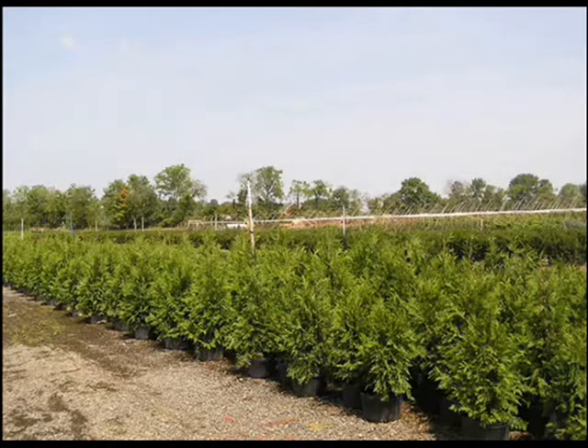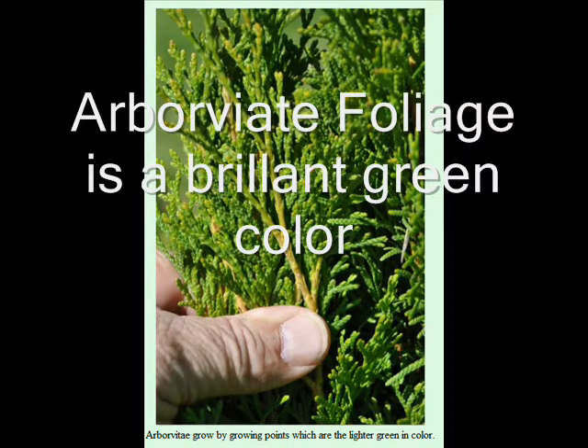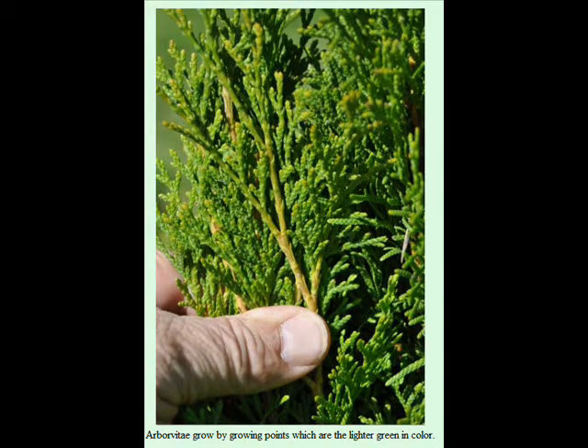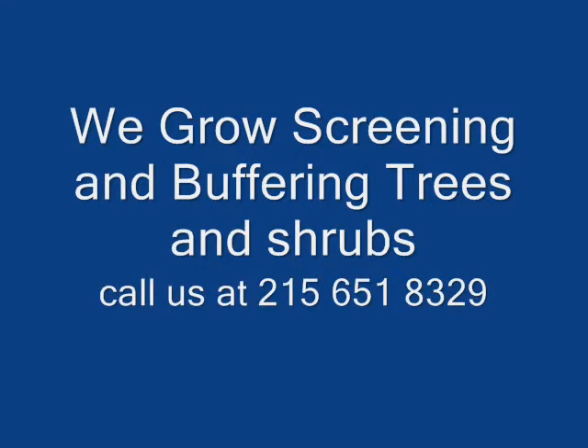We specialize in delivery and planting to East Coast states. You can email us with pictures of your site, email us with your questions, or call us. We would be glad to help you solve your problem or offer suggestions for landscaping around your house — whether it's a garbage can area, car areas, swing sets in the backyard, or a sand mound. Give us a call at 215-651-8329 and we will try and help you with your screening and buffering needs to help you sell your home.